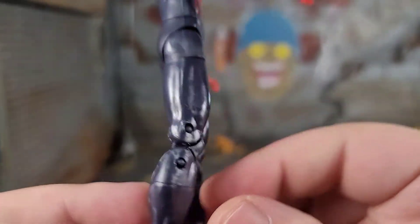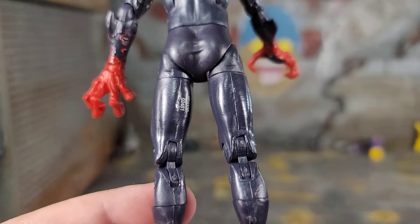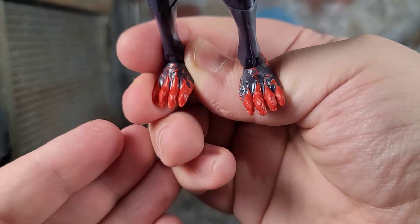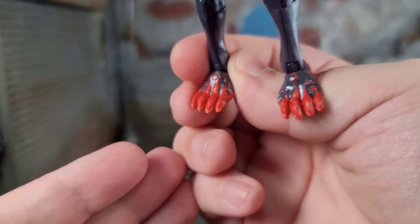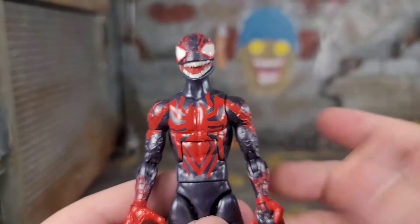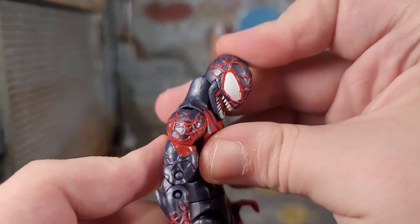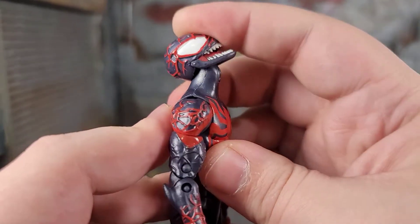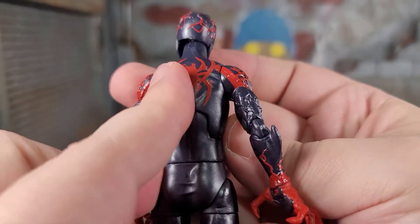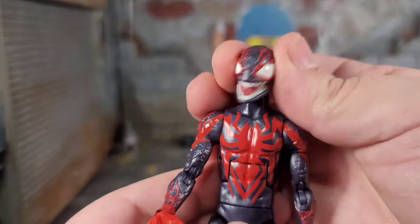Getting down his legs, everything is cast in that grayish sort of pearlescent color plastic. Then we get to his feet — they're sculpted pretty monstrous with vein work on them as well. But I'm not a fan of these feet because they are also really gummy. When it comes to articulation, it's a typical Marvel Legends style. His head can go down that far — it's on a disc and ball — and then it can go up that far. There's no real lollipop feel to it. Tons of attitude going on there.